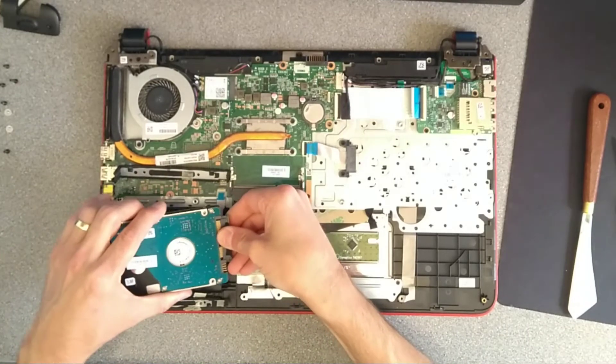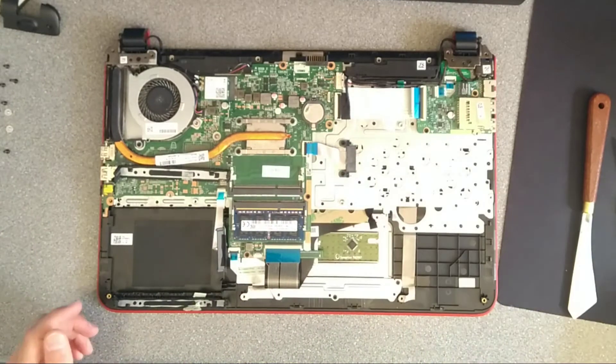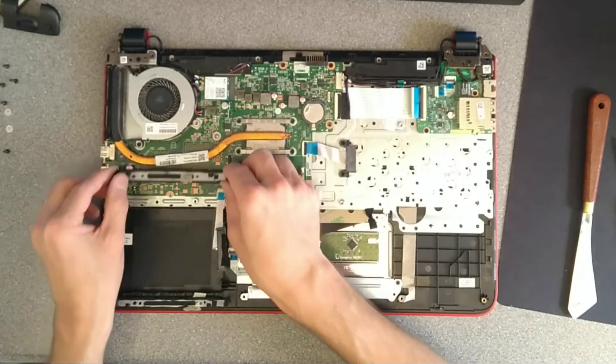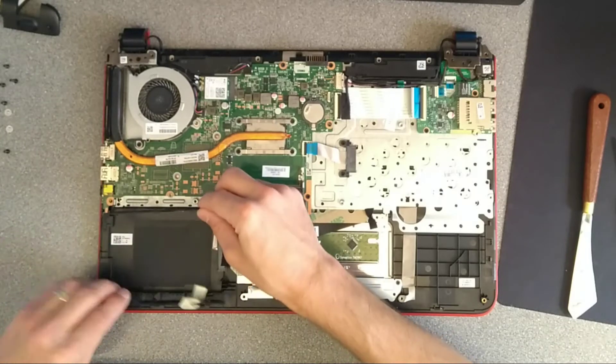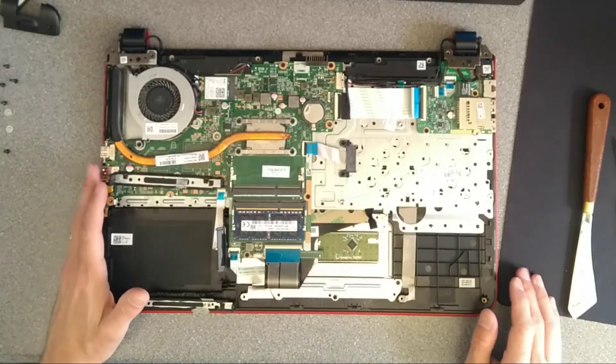At the end of that is the Serial ATA connector there. So I'm just going to unplug that — that's the hard disk removed. Get your new hard disk, plug it into the same place, rest these on the edge, drop this back into place and off you go — you have a new hard disk in there.